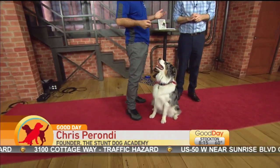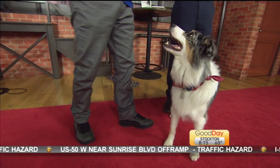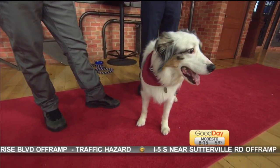We want to let people know that you can train any dog — doesn't matter the age, breed, or size as I mentioned earlier. But when you first start training your dog, you want to use positive reinforcement. We use all treats and a lot of love and praise.